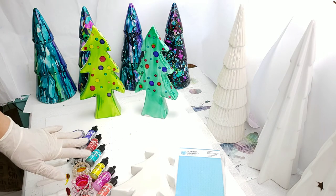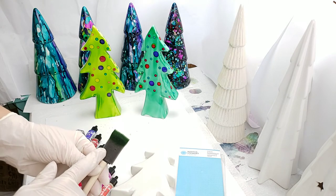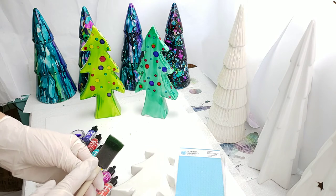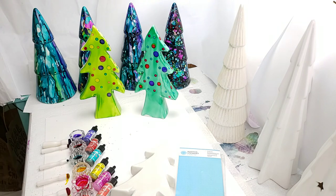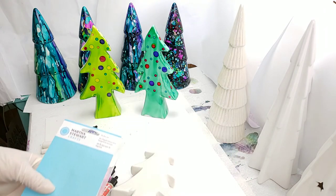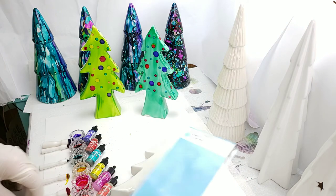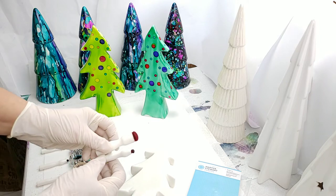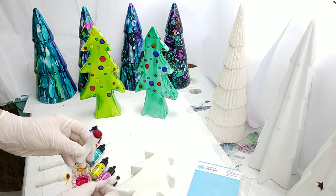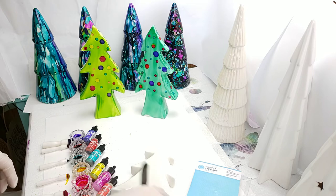A couple of things I'm using today: I'm using the Ranger inks - I'll have those listed below with all the colors. I'm also using the sponge brush, which you can pick up at your craft store. And I'm using these little daubers - it's a dauber set made by Martha Stewart and they come in different sizes. These are all circles that I'm using.